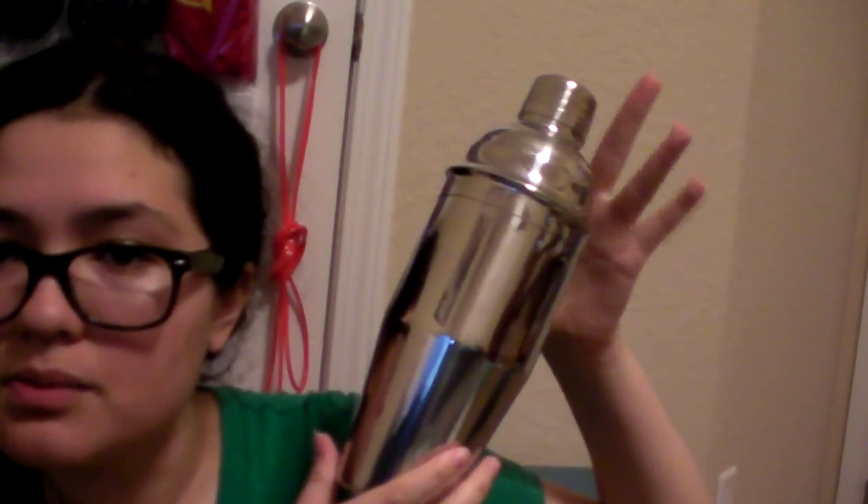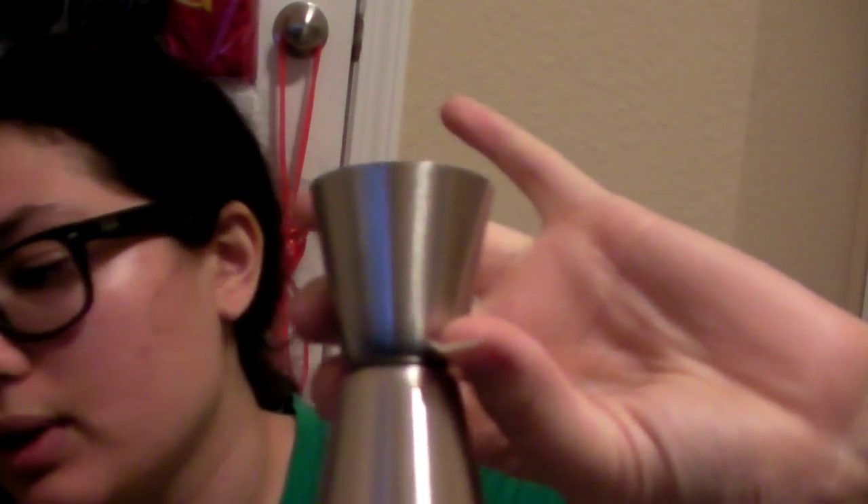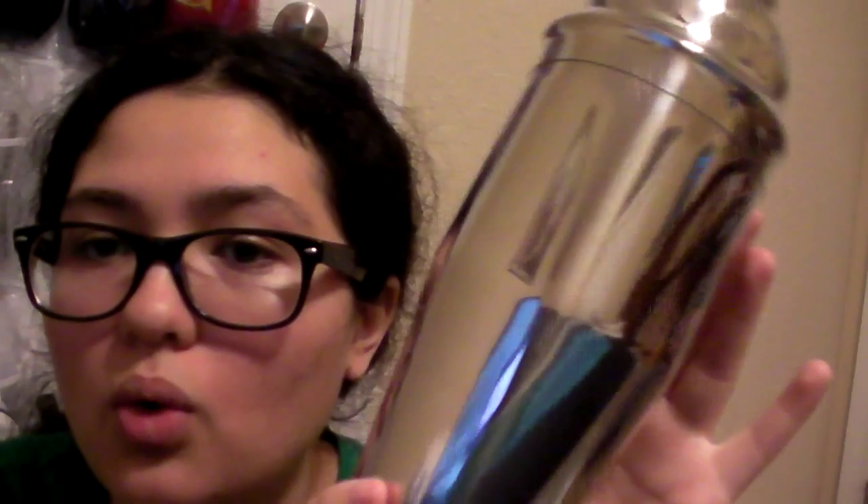Then just pour. Here's what it looks like together, and it comes with a jigger also, which is what you use to measure out your alcohol. The bigger part is 1.5 ounces and the small part is 0.75 ounces, and the cocktail shaker itself holds 24 fluid ounces.